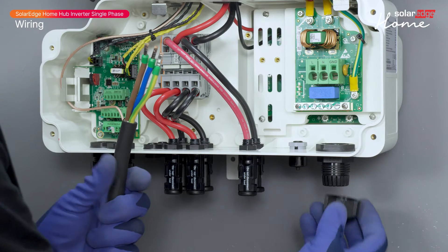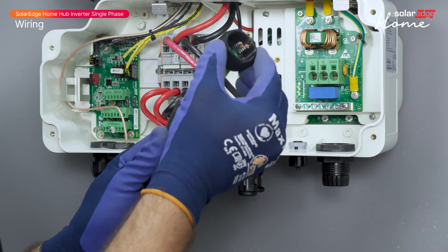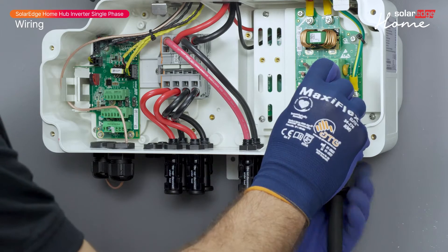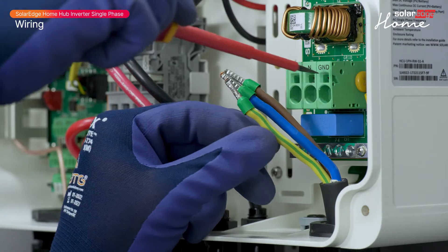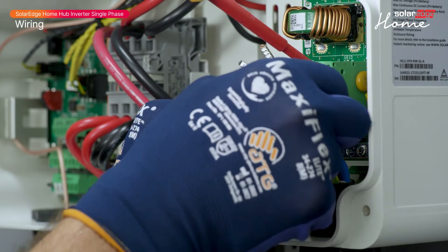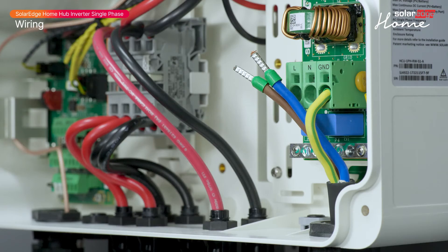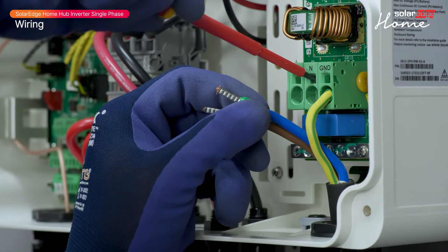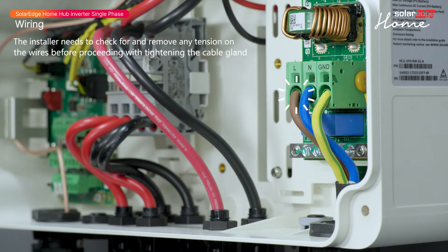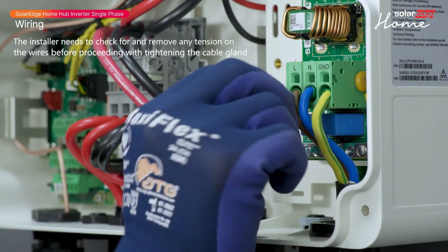Open the AC cable gland and insert the AC cable through it. Connect the AC cable to the AC terminals, noting the marking on the connectors. Connect the grounding wire first. Use a flat screwdriver to insert the cables into the spring terminal. Check that the wires are fully inserted and cannot be pulled out easily.